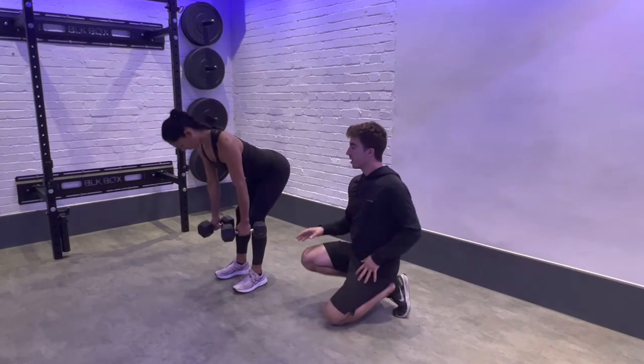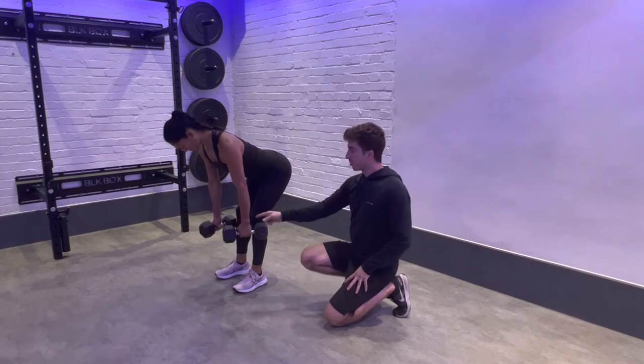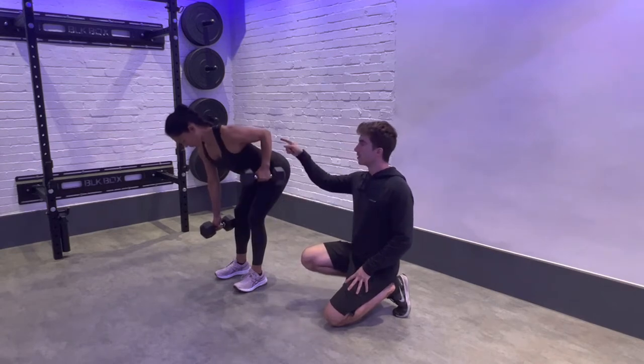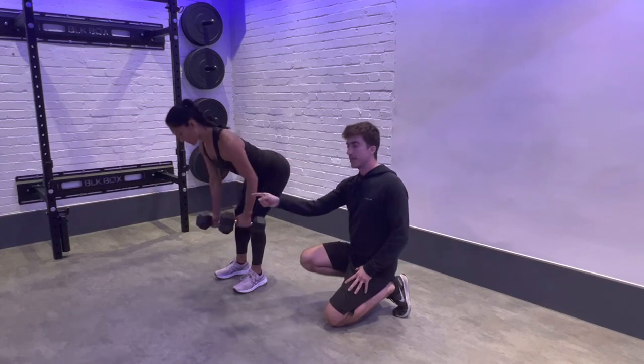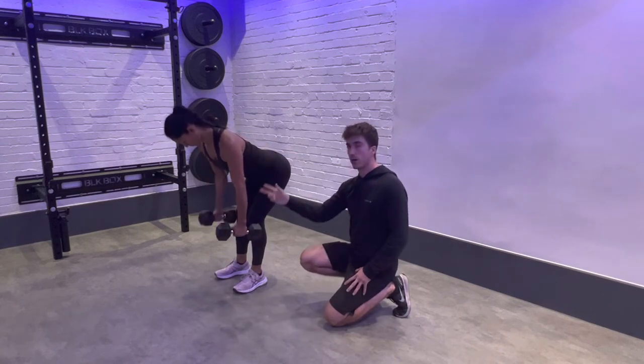In this version you start with both dumbbells at the bottom, then perform one row with one dumbbell, scooping the elbow back to your lowest rib, and then repeat on the other side — so we change arms each rep.